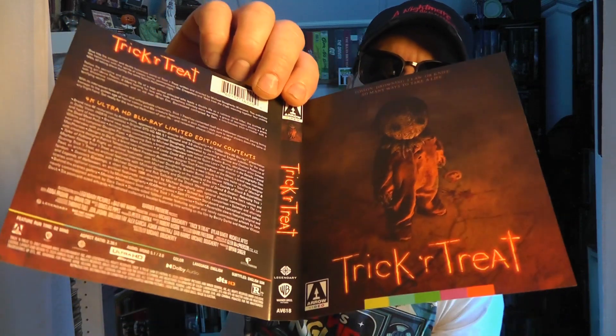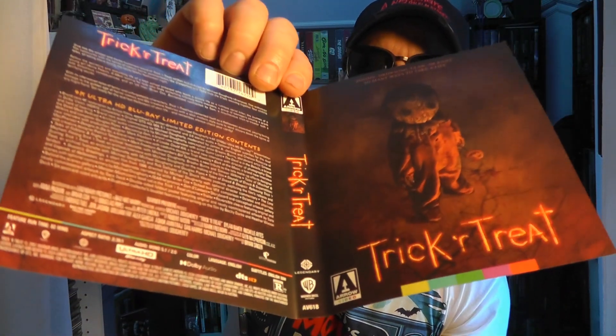That's a hefty amount of special features. So this is the reversible sleeve artwork — didn't even know that, because these 4Ks are black so you actually gotta pull it out to see if it's a reversible sleeve or not. That is great. I think I'm gonna stick with the new one for right now, but having that available is pretty awesome. I love watching this film during Halloween season — tonight I'm just gonna watch it on Halloween in beautiful 4K restoration. You definitely should have this in your collection. I'm Steve with Steve's Movie Night — I'll see you guys on the next one. Great job, Aero Video!